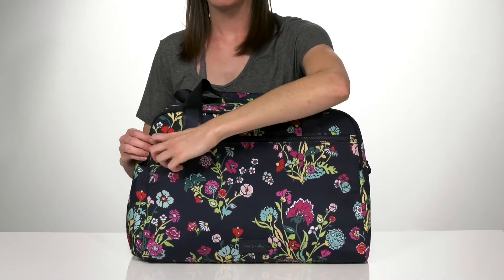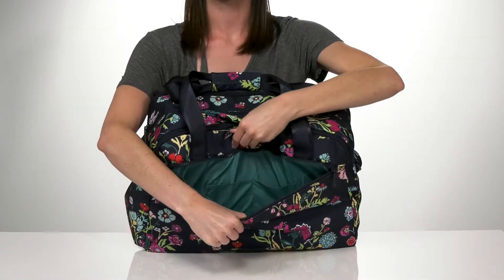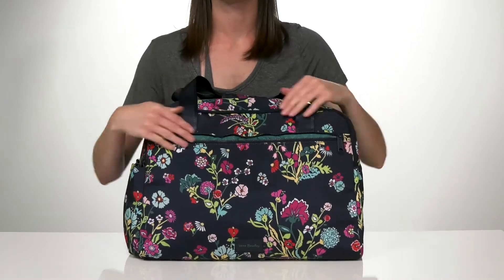There's one large zippered pocket right at the front here, and inside there are two slip pockets on the back wall — great for easy access to your personal items.